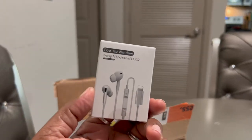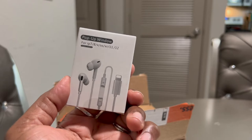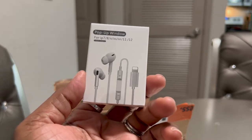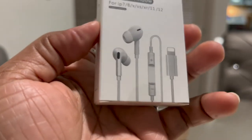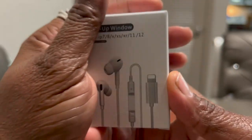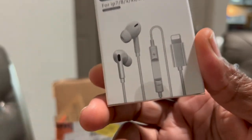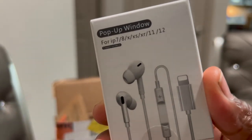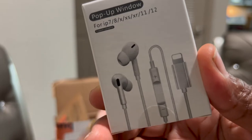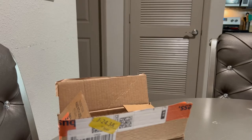I also ordered some earbuds. I have some wireless earbuds that I use when I'm at work to listen to music. They have a little volume button on this part right here. I just needed some wired earbuds too, so we have another box here to open.